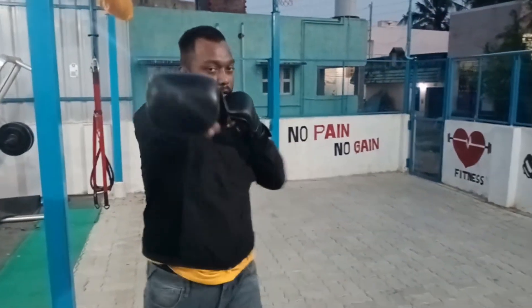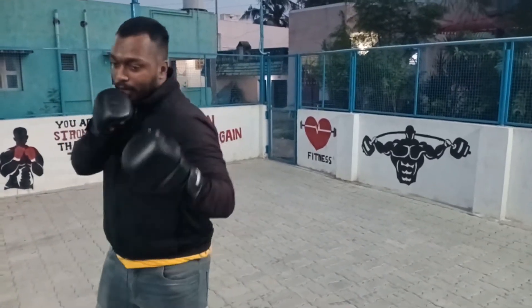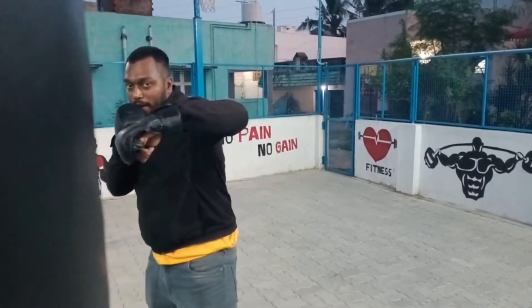We are going to talk about basic punches: jab, cross, right cross, and uppercut — right uppercut and left uppercut — left hook and right hook. These are the six punches.